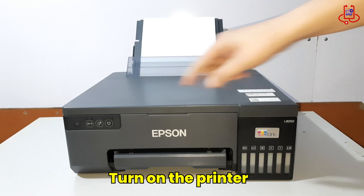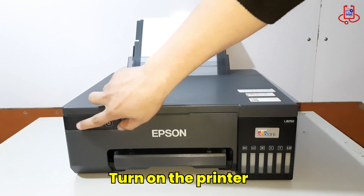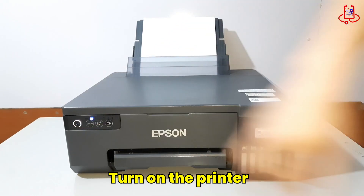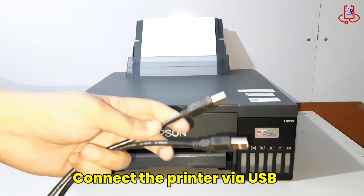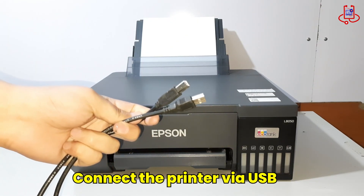First, turn on the printer and wait until it is ready. Now, connect the printer to the computer using a USB cable.